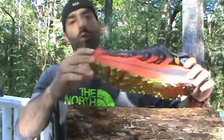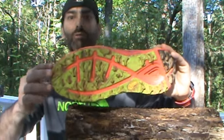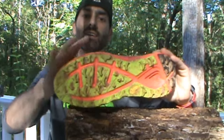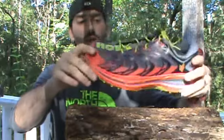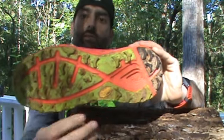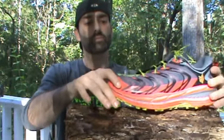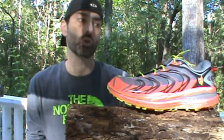One of the things Hoka did is they hooked up with Vibram — apologies, my shoes are dirty, but this is not one of those reviews where I haven't worn the shoe. I've put these through the ringer, through water and mud. Hoka had Vibram design the outsole, giving you a nice deep 5mm lug for more traction out on the trails.